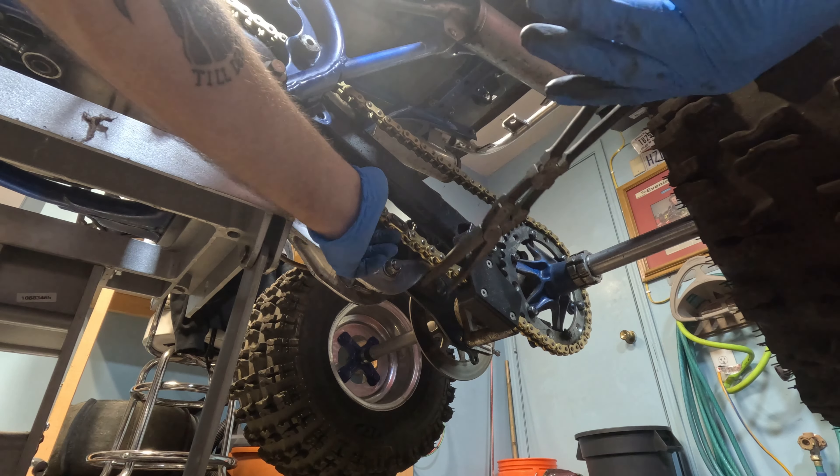Last but not least is greasing your fittings. I would recommend greasing once, if not twice a year. It's very important everything gets lubricated in here, or it can be very expensive to start replacing your suspension components. I only have a few on here. Normally you'd have some on your front end on a Banshee, but I have aftermarket. I have one grease fitting here, another one here, and one more right there.